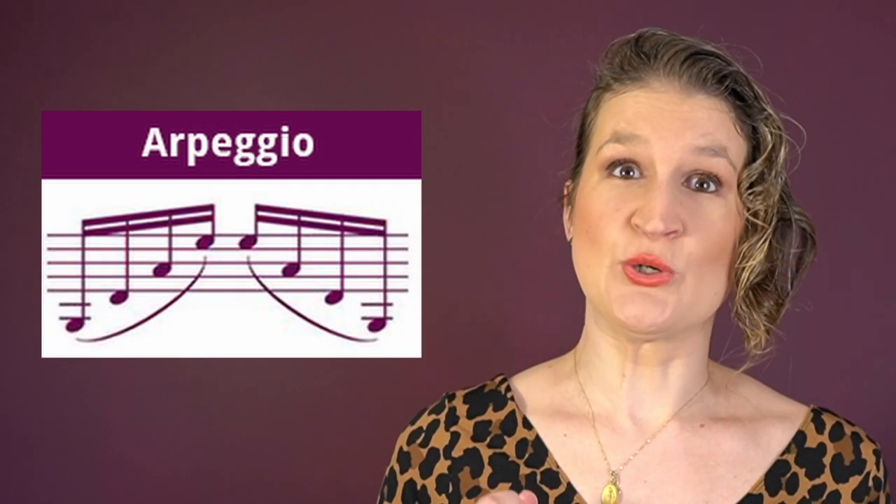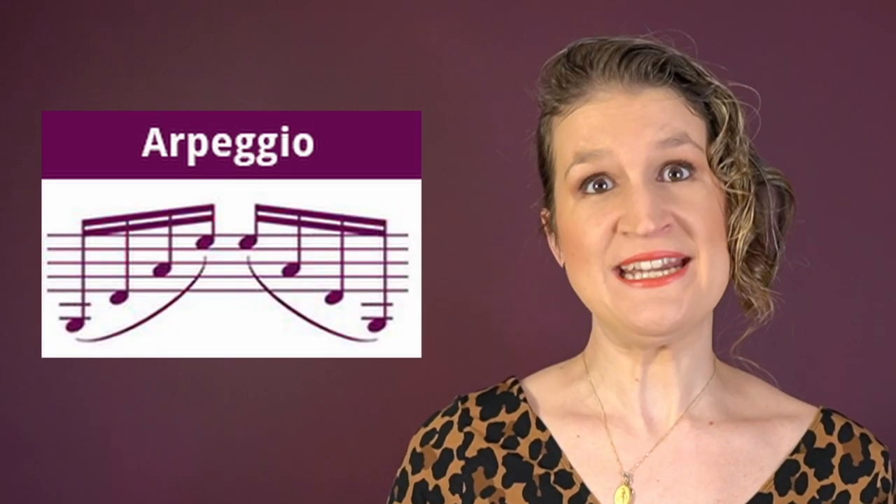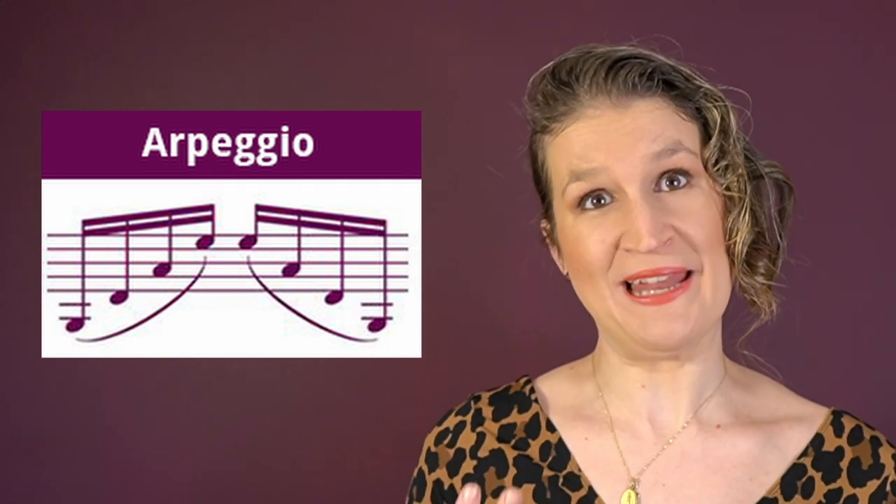Another way to play a chord on the violin is to arpeggiate them — so to just play them one by one.